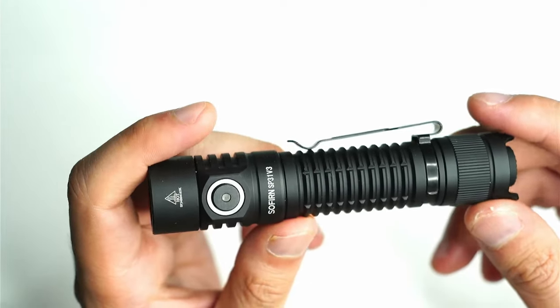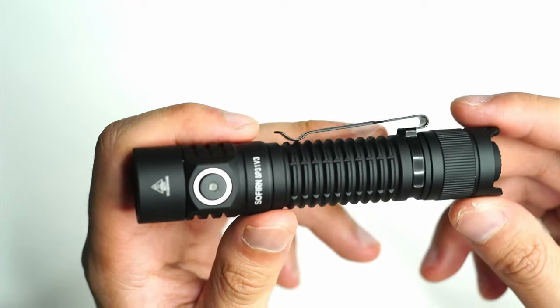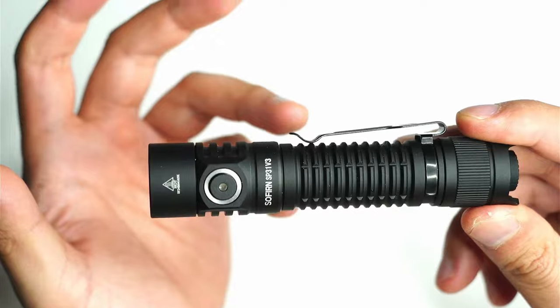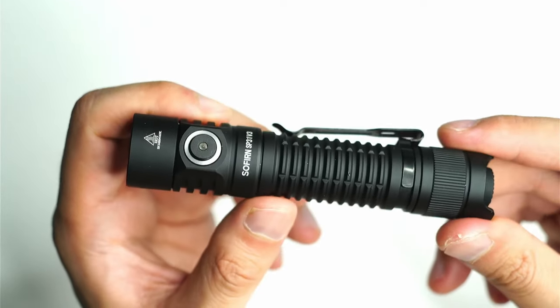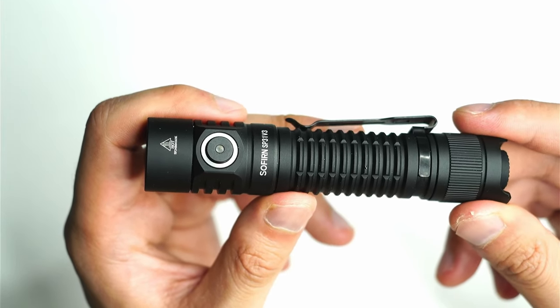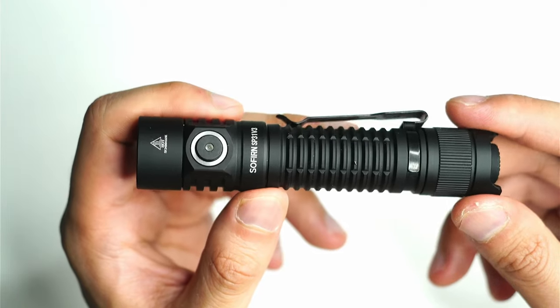Many of you would know that I'm a regular user of 18650 tactical flashlights. I just think this form factor is perfect for carrying around while still remaining powerful enough and providing that sustained runtime. I find that those 14500 cell or 18350 cell flashlights, although they're smaller, you don't get too much juice out of them, especially if you're going on longer walks.